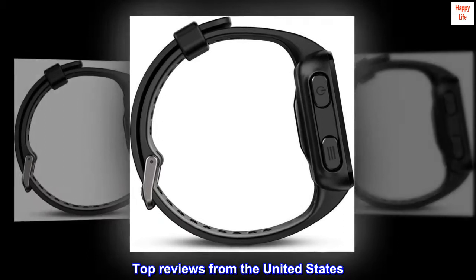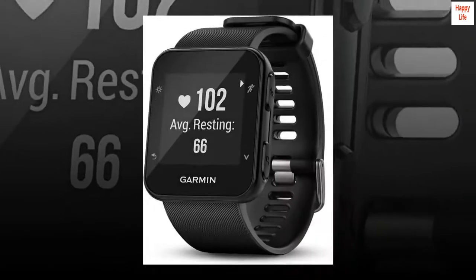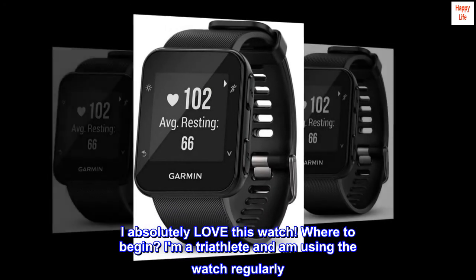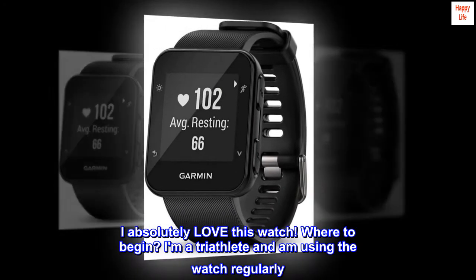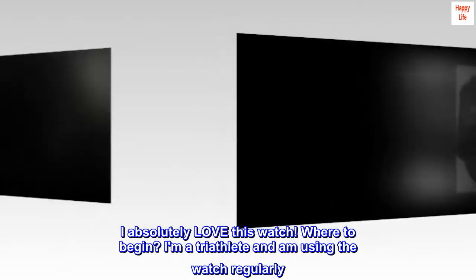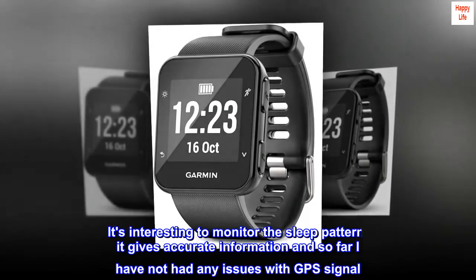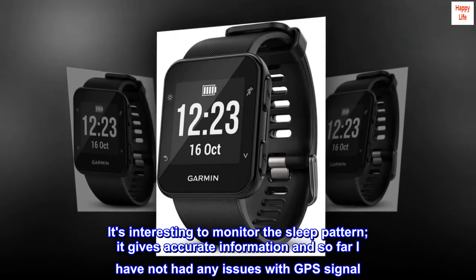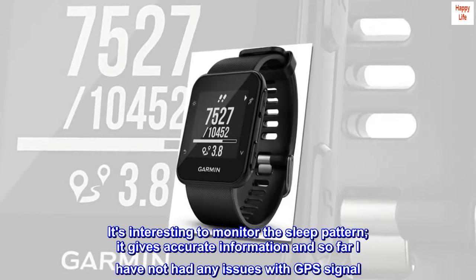Top reviews from the United States. I absolutely love this watch. Where to begin? I am a triathlete and am using the watch regularly. It's interesting to monitor the sleep pattern; it gives accurate information and so far I have not had any issues with GPS signal.